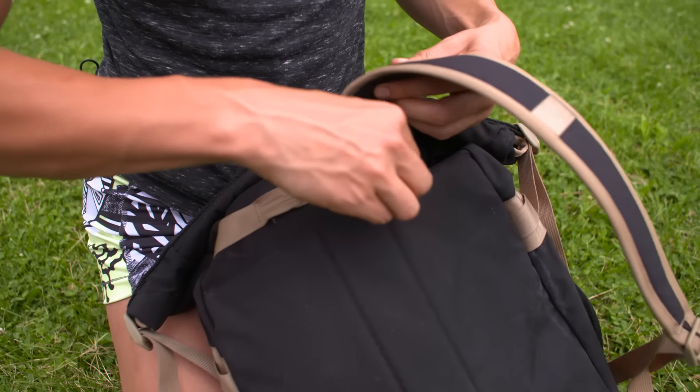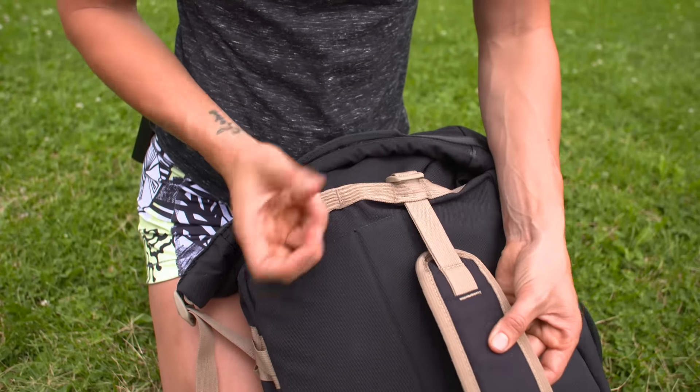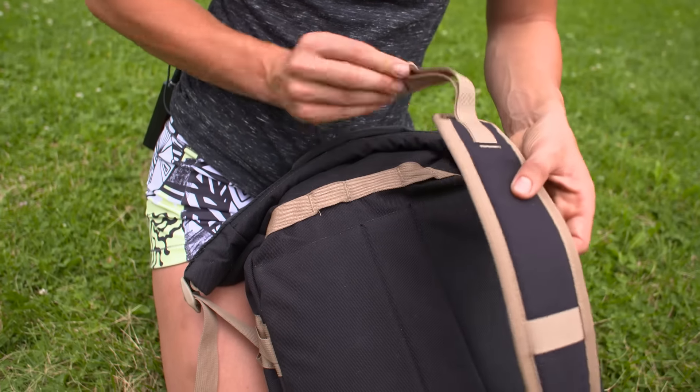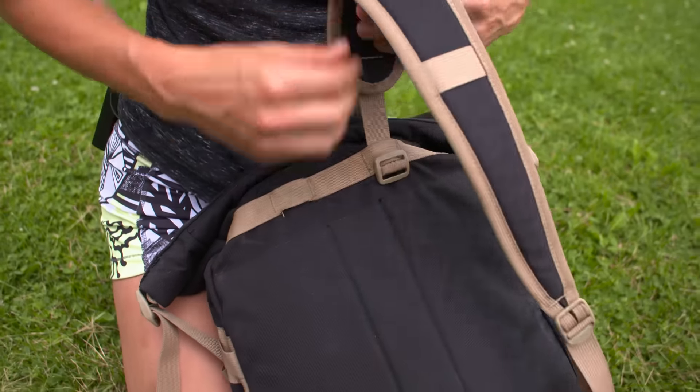You can do it the way where it's coming up straight, but I do prefer the way it looks and the way it feels if I come from the top. So I go down from the top when I'm putting the straps back on, and then tighten it this way. Same thing for the bottom.